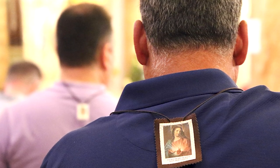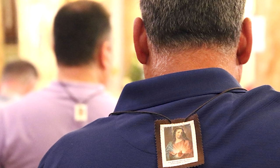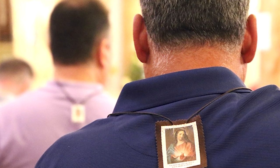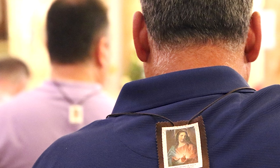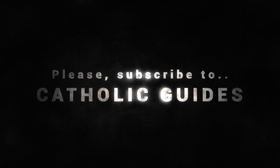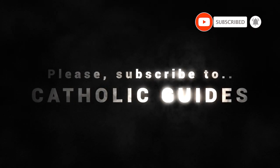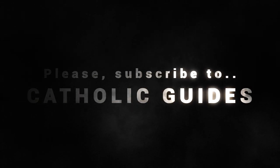If non-Catholics do so in faith, the doors of God's grace could be opened and they might be led to the loving arms of the Church. The brown scapular is a beautiful devotion, and when properly understood it can lead an individual to a closer relationship with Jesus Christ.